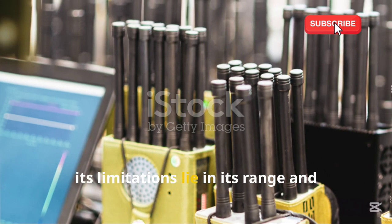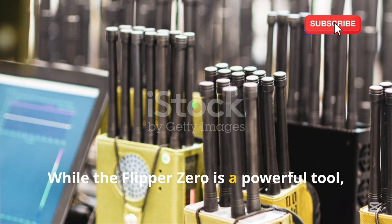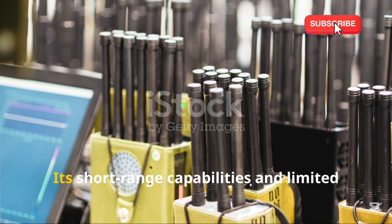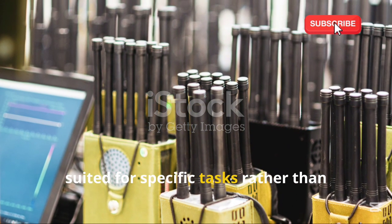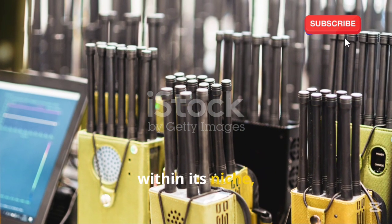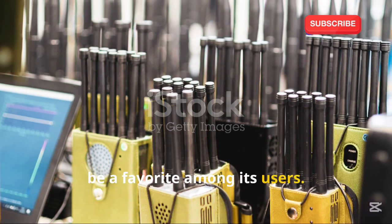However, its limitations lie in its range and computational power. While the Flipper Zero is a powerful tool, its short-range capabilities and limited processing power mean that it's best suited for specific tasks rather than general-purpose use. Nonetheless, within its niche, the Flipper Zero excels and continues to be a favorite among its users.